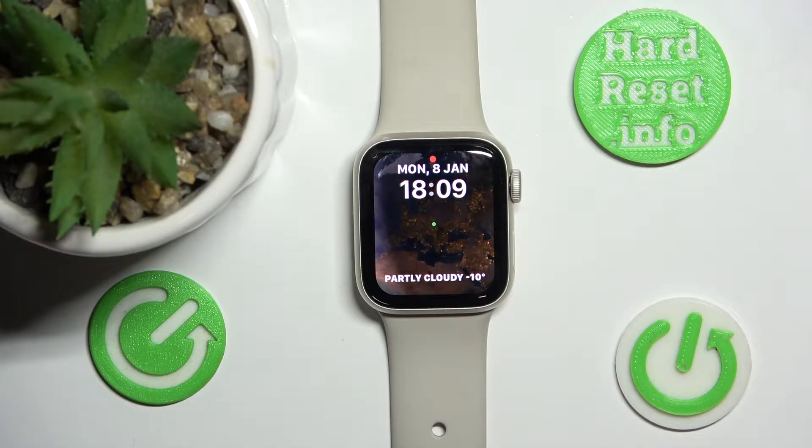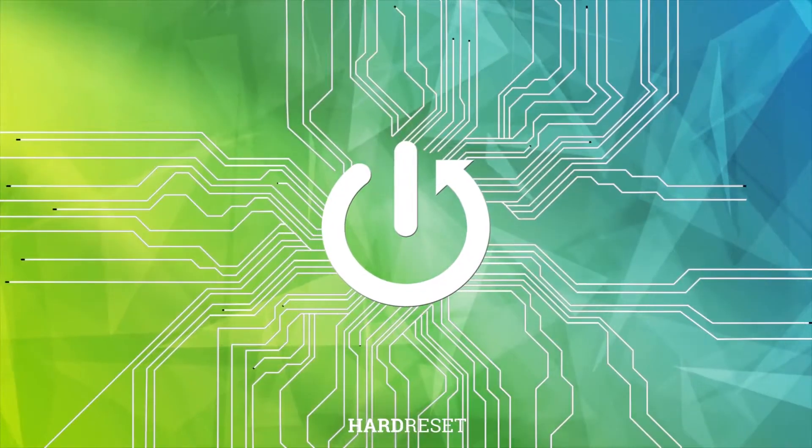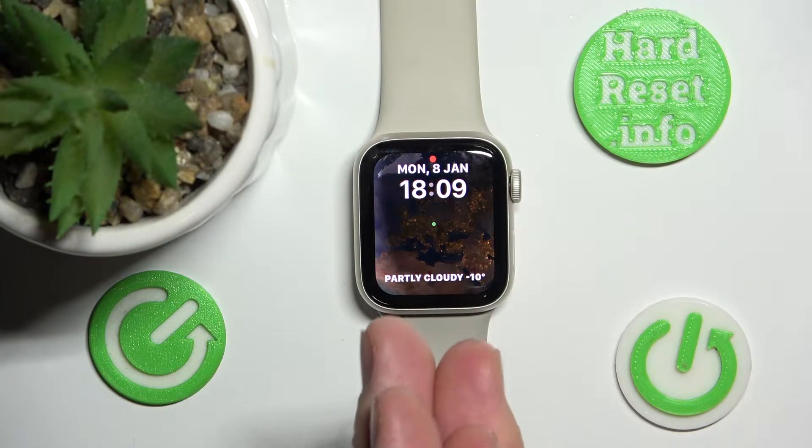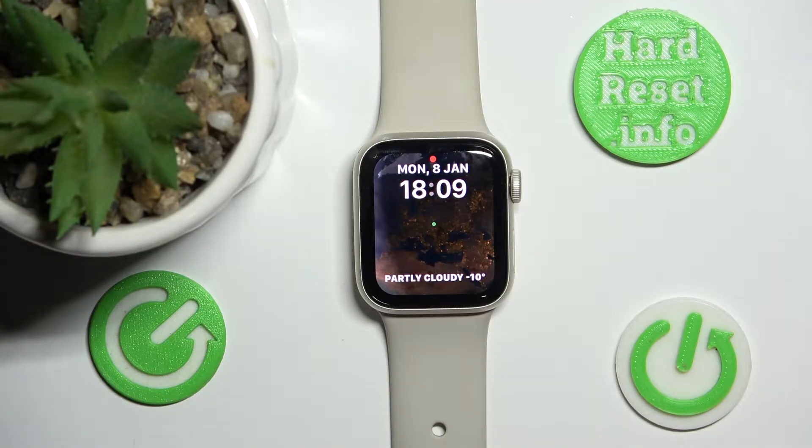Hello, today I'm going to show you how to soft reset your Apple Watch. Today in front of me is Apple Watch SE first generation, and it really doesn't matter which Apple Watch you have — it is all going to work the same on the old Apple Watches.